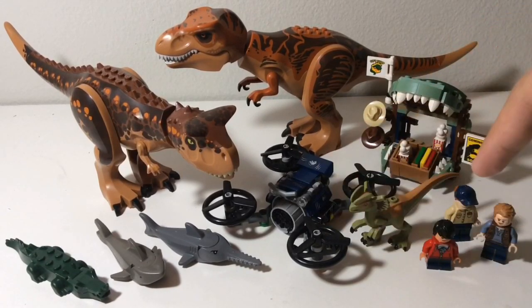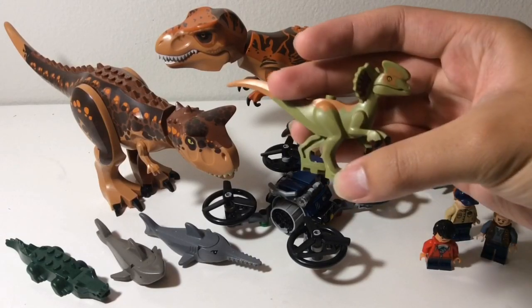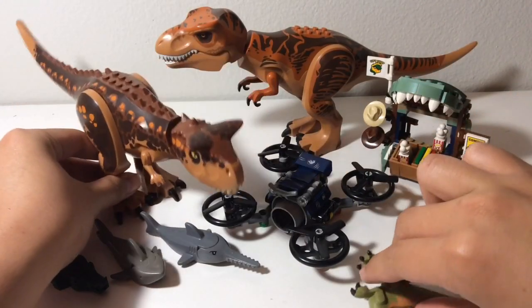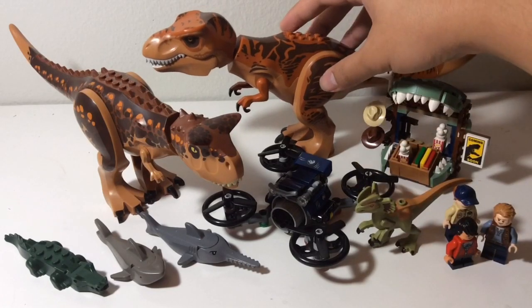And this whole set right here, the Dilophosaurus on the loose, was on sale at Walmart for $16. As you can see, it has this pretty cool-looking Dilophosaurus. And then I got the Carnotaurus on eBay for about $25, and then the T-Rex for about $22 on Amazon, which I think is a really good deal.